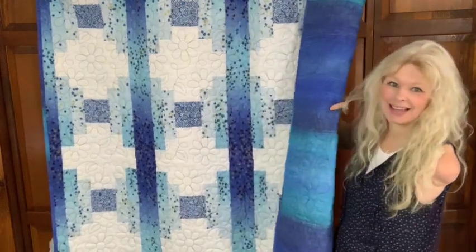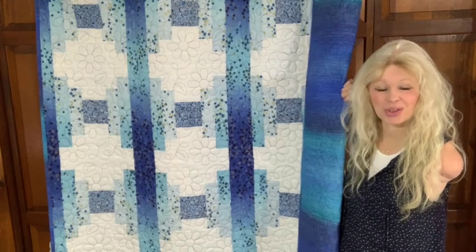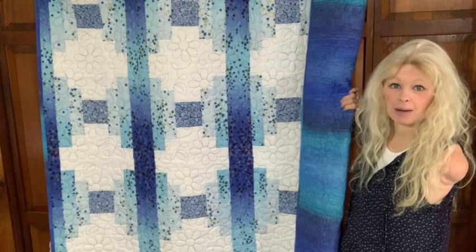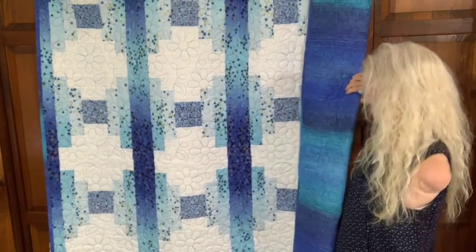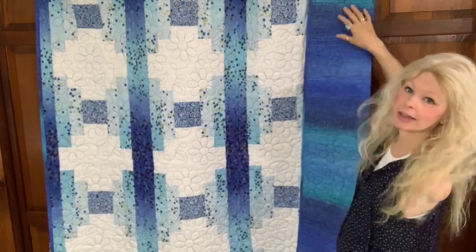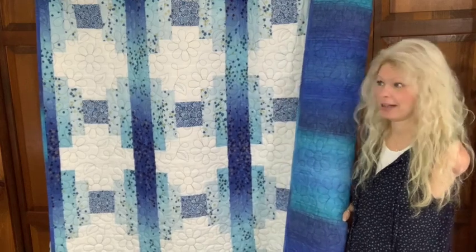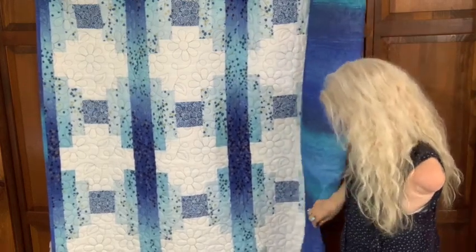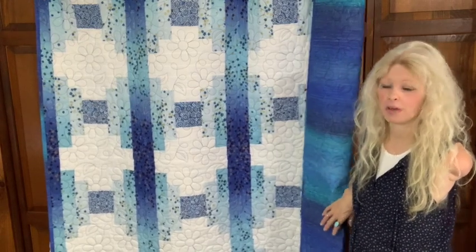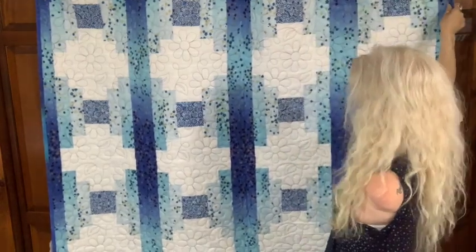A little bit about the back — I got this back at Sheet So Creative. If you haven't heard of them, please check them out at SheetSoCreative.com. This was a 108-inch wide back fabric that I got for this quilt, and it has that same ombre effect with the lights and darks. This quilt just really came together. I went to her shop, found this fabric, and knew it was perfect.